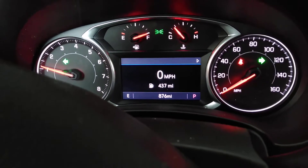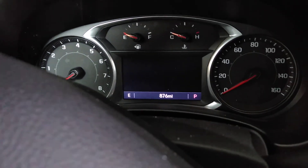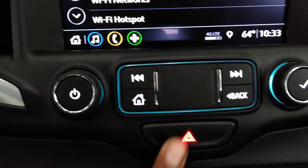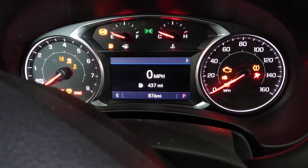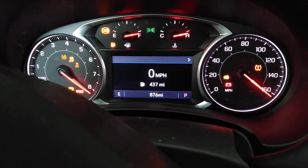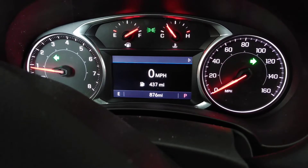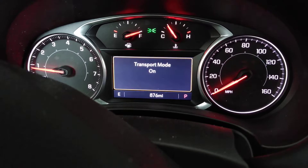When these vehicles come in ship mode, you can also put your vehicle back in ship mode with this same process. And if you don't believe me, let's turn it on. Press and hold the button. Supposedly you can put them back into ship mode. Let's see if it actually works. There it is.